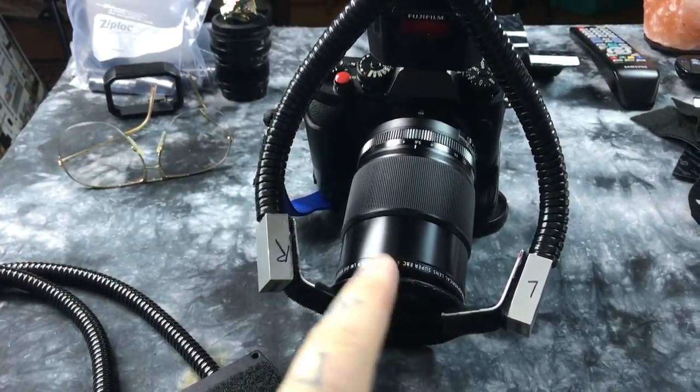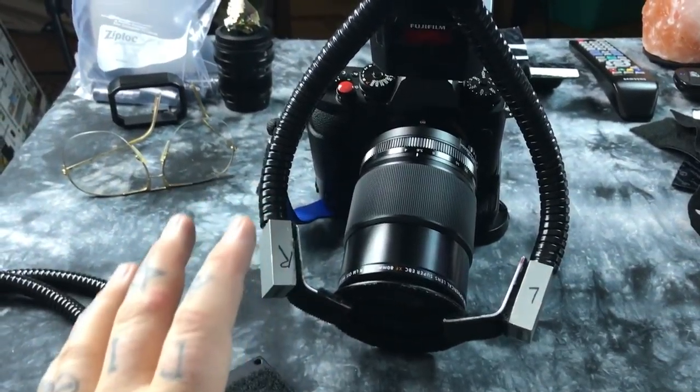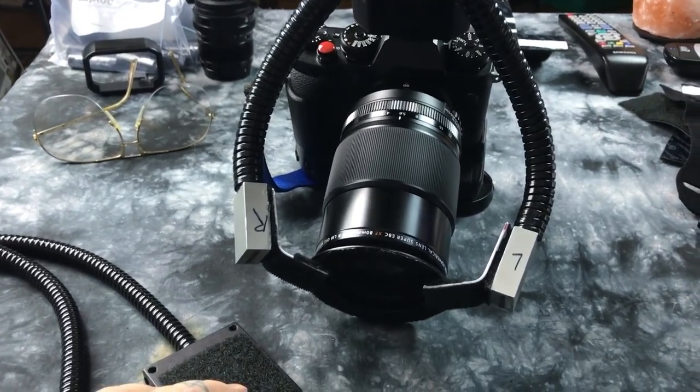If you liked this video, click the link below and drop a buck or two. My ideas are brilliant on DIY light mods — this is brilliant. I mean, you can't deny it. It just is. Thank you so much for watching. Catch you later.